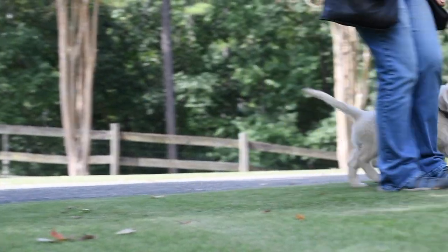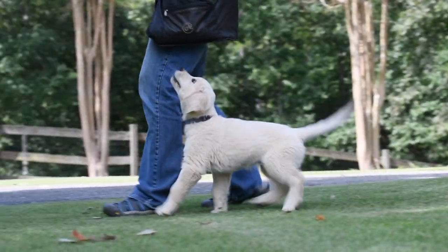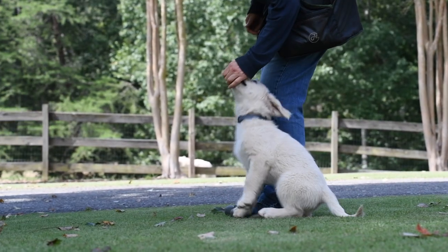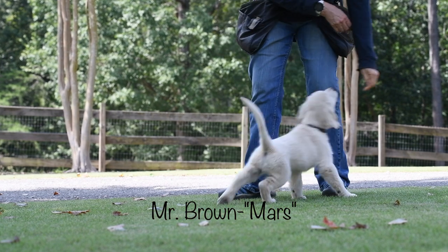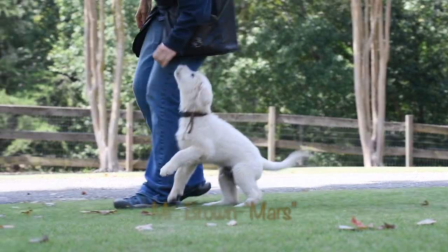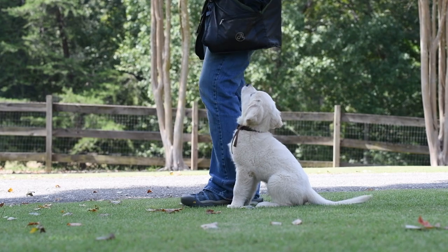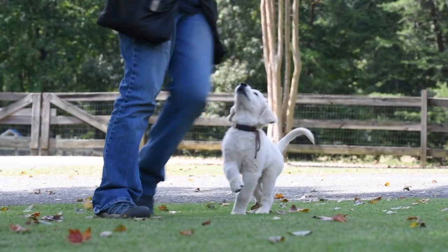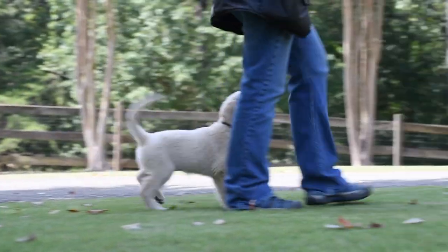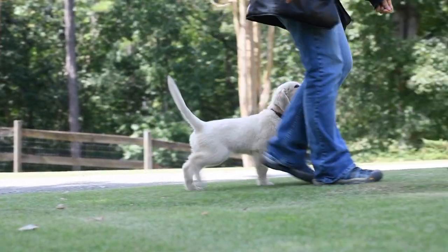If you are considering getting a Summerbrook puppy in the future, I'll be covering our training philosophy, what we train in the heeling portion of our program, and what you can expect with regard to heeling at certain ages. As we watch the next puppy, whose name is Mars, I'm going to address some questions from those trying to decide if they want to pick their puppy up at 10 weeks versus 11 weeks.